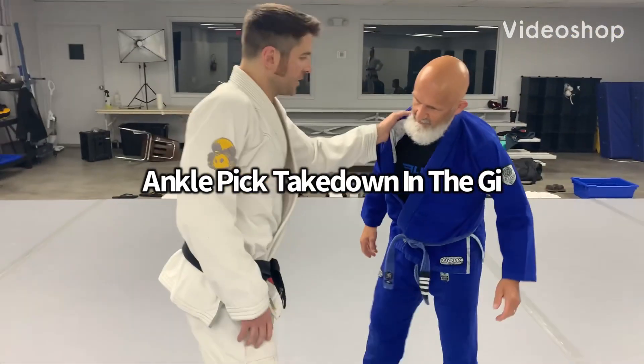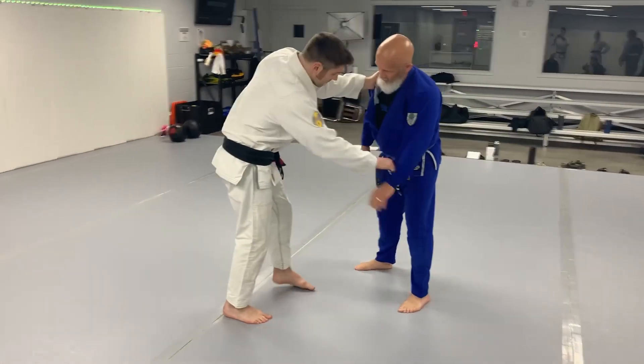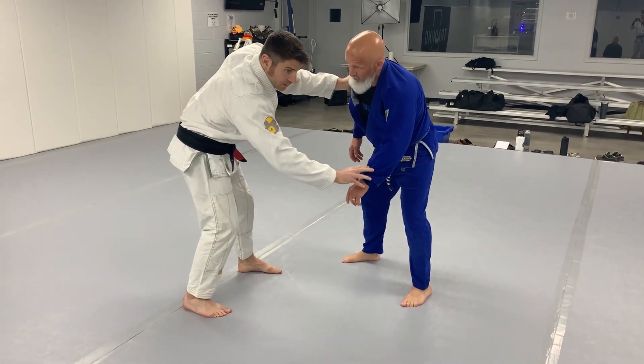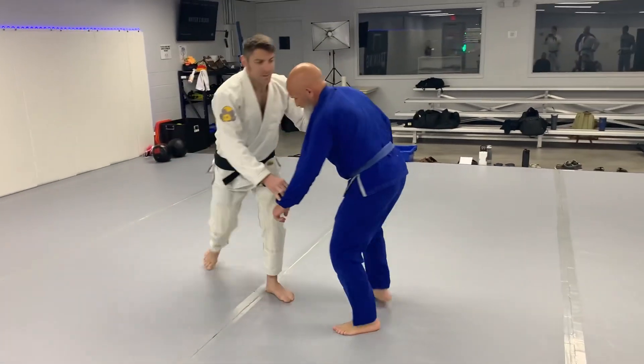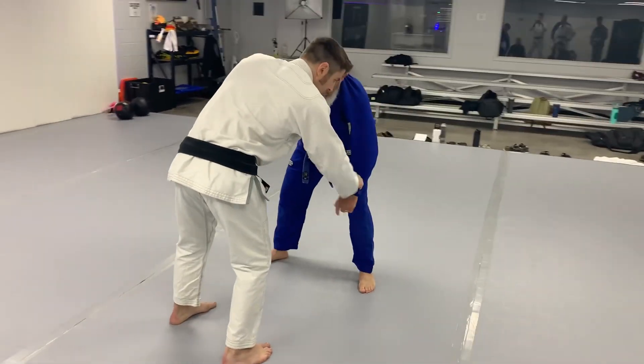So I like to come in with a collar grip here, nice grip here, and sleeve grip. Now, positioning here — if I'm going for that ankle pick, I want to bring that to me. And usually I can do that just by pulling here. So you've got a nice collar grip here, you've got a sleeve grip here.